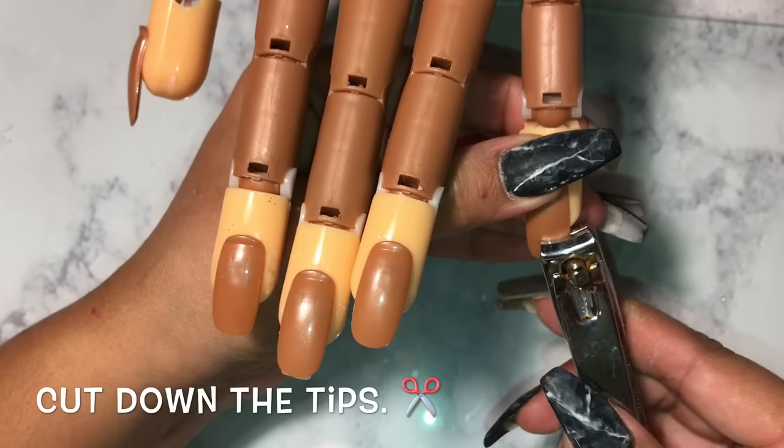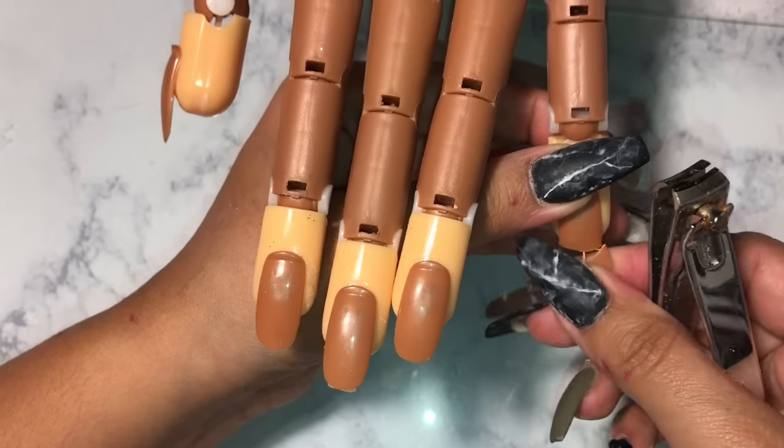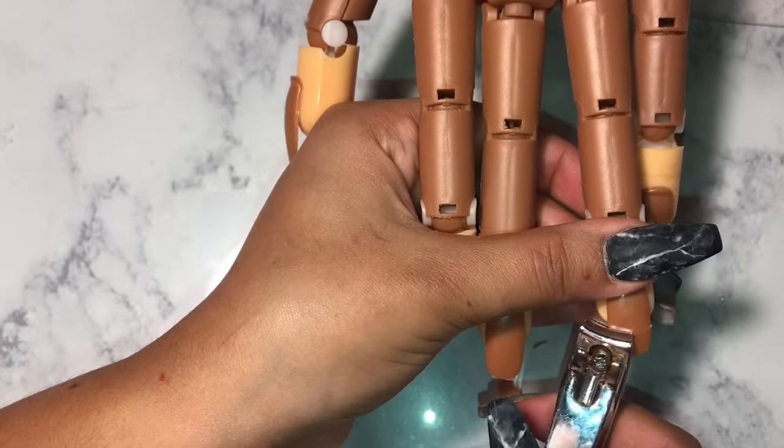Next thing you want to do is cut the tips off, because we don't want a long nail under our tips. So we're going to cut all those off and after we do that we're going to start shaping the nail.